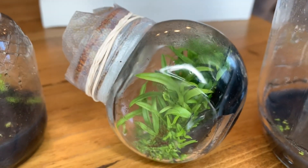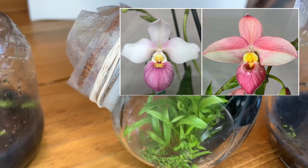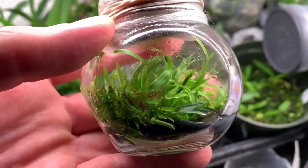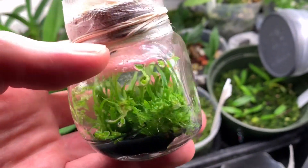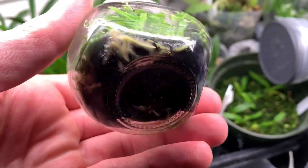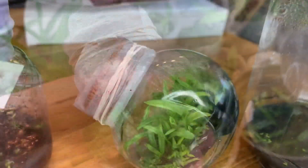The last one is Hane Papao by Pink Panther. These are growing like weeds — I could probably deflask them right now. I was asking some of the guys on the forums and they said to replate for better success, which is killing me because I just want to deflask them. But I will replate them, and if I get a contamination, then I'll deflask them.